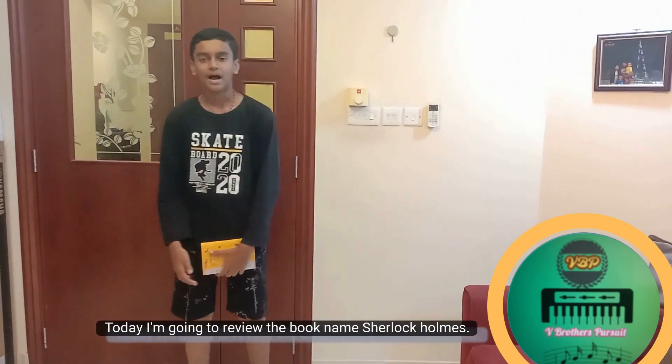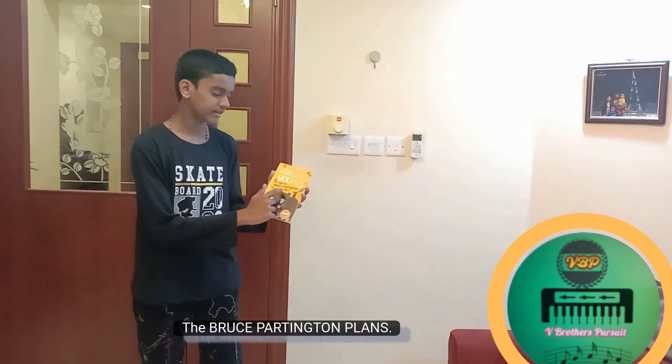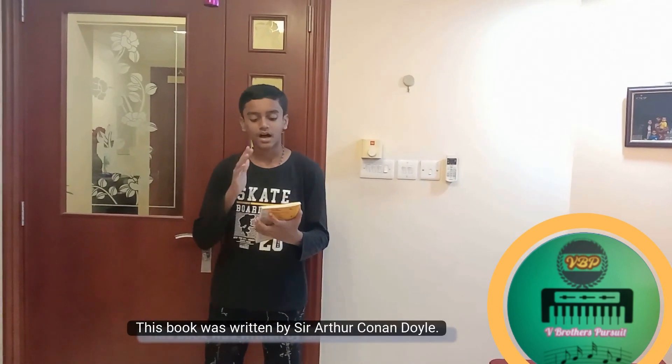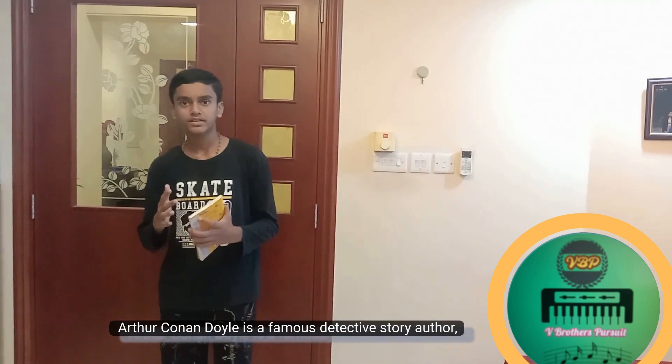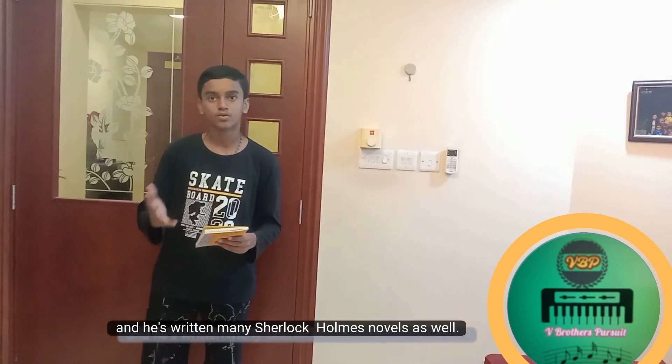Hi everyone, today I'm going to review the book named The Bruce Partington Plans. This book was written by Sir Arthur Conan Doyle. Arthur Conan Doyle is a famous detective story author who has written many Sherlock Holmes novels.